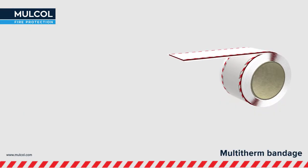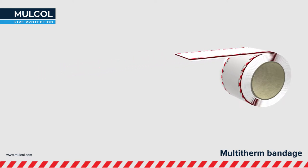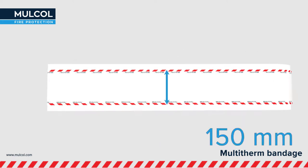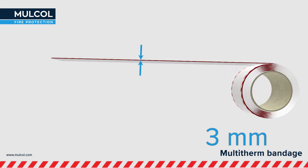The Mulcol Multi-Therm Bandage is a self-adhesive thermal insulation product on a roll for the thermal insulation of metal pipes. The Multi-Therm Bandage is 3 meters long, 150 millimeters wide, and 3 millimeters thick.